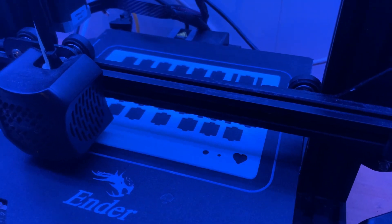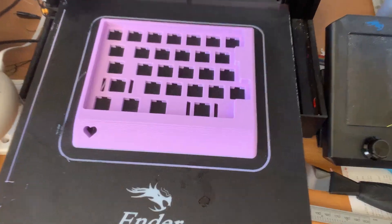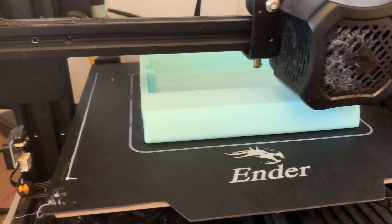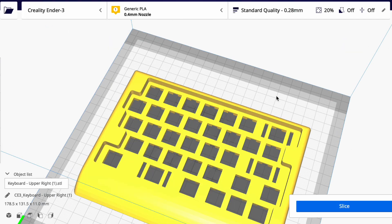This is my Ender 3 3D printer fabricating the upper casing for the right side of the keyboard. Here's the box of the receiver adapter, and this is the finished product for the upper casing of the left side. I'm glad that almost all of the prints came out perfect the first time, since the prints took up to seven hours each.